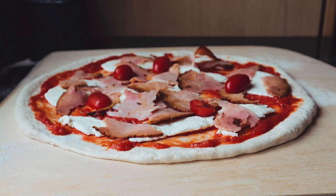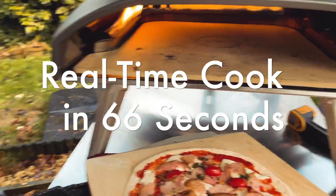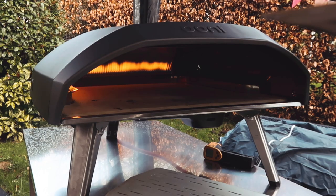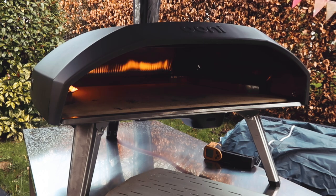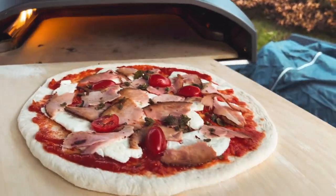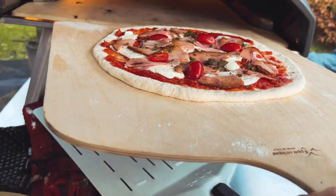So let's go and do that now. I want to just blow off some of the spare semolina as much as I can. Do the wiggle test — that was just about sticking — and I think it's going to be okay, so let's just get this in.